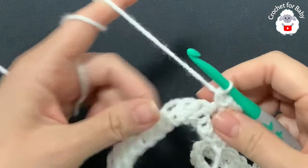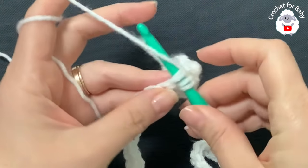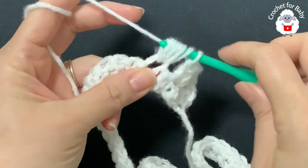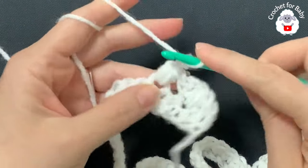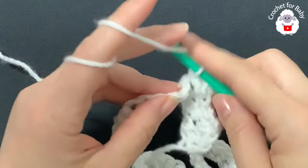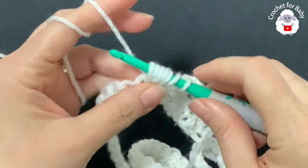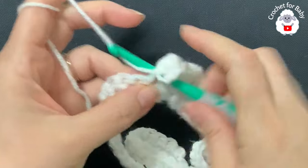Chain three — that's two and three — and into this same stitch make a single crochet. Now skip one, two, and into the third single crochet again yarn over, insert your hook, grab a loop, yarn over, grab a loop, yarn over, grab a loop, yarn over — seven loops on the hook, close. Chain three, then a single crochet into the same stitch.